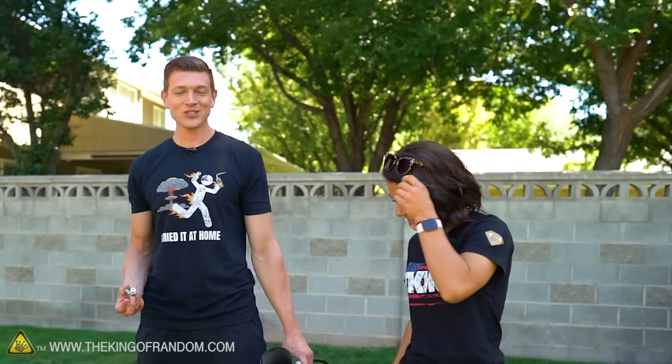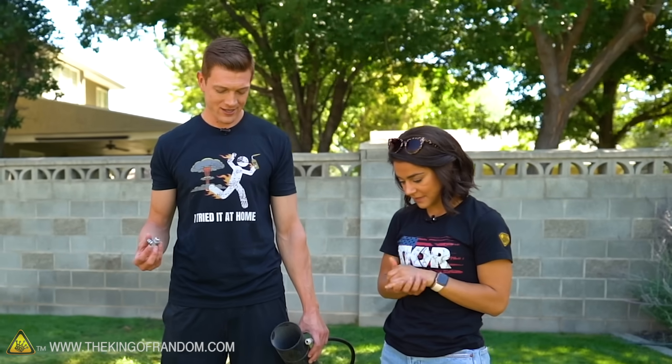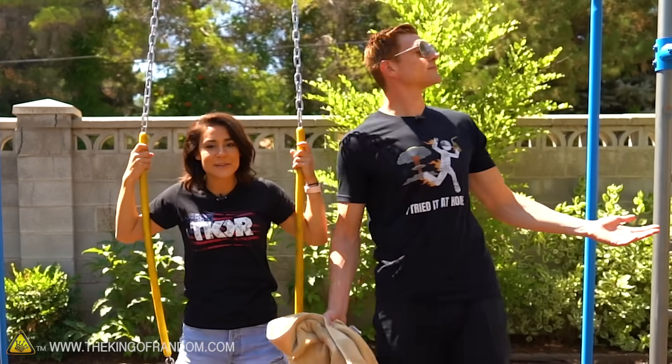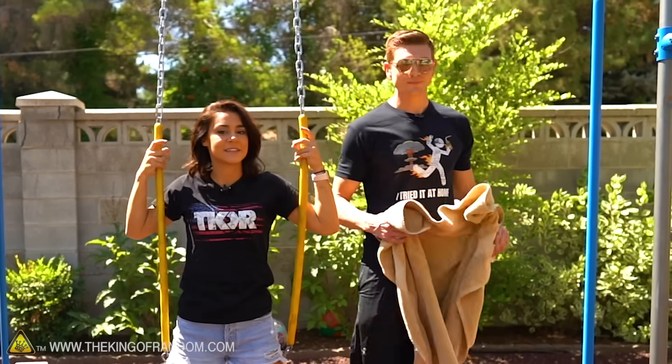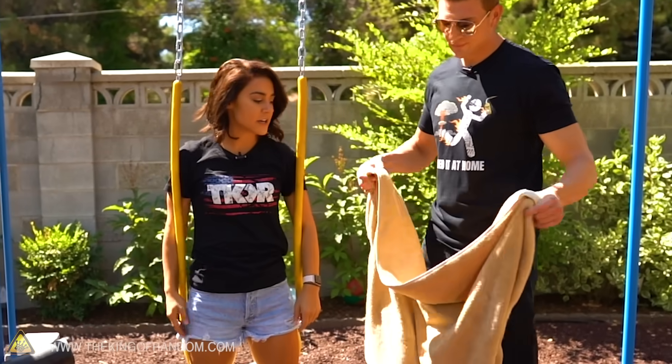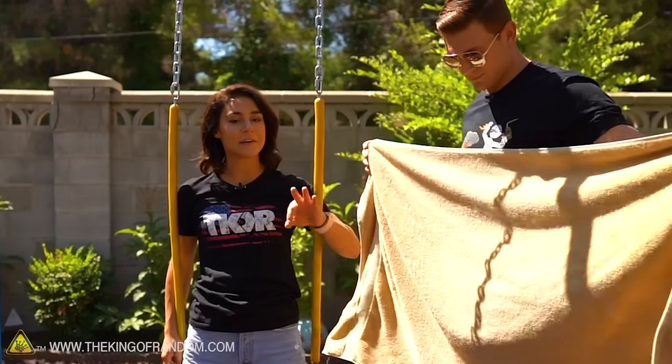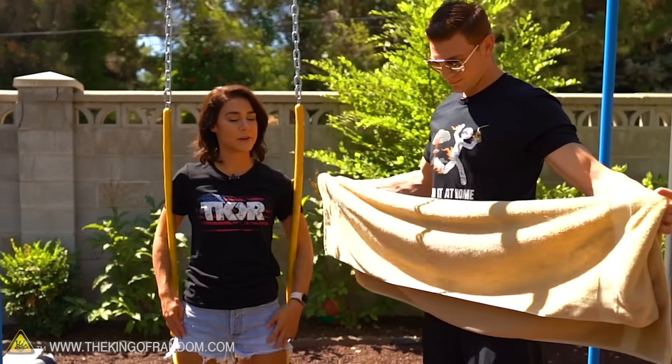So we're starting with the swing and I think Grace should do it because she's the smallest. Do you want to volunteer as tribute? Yeah, absolutely. I love a good swing — especially if I don't have to pump my legs. All right, friends, we are over at the swing set, the playground. This is my favorite place to be. We've got our fire extinguisher and also a towel, because fire extinguishers actually get very cold when you're holding them for a long period of time.